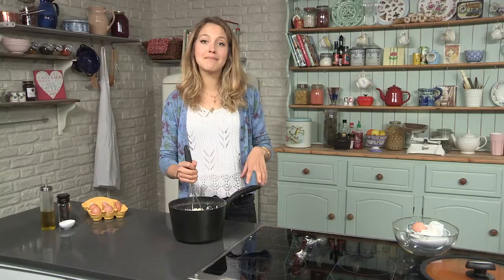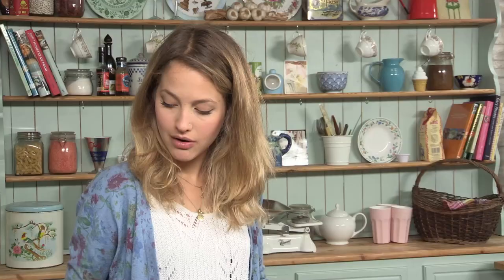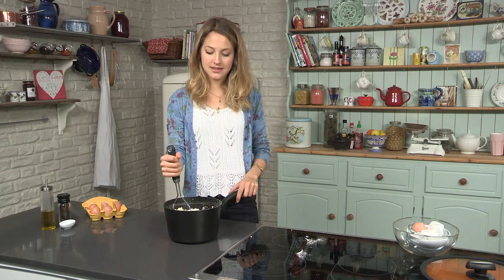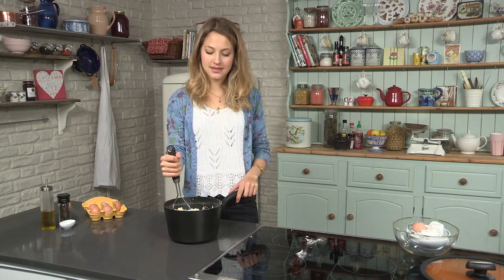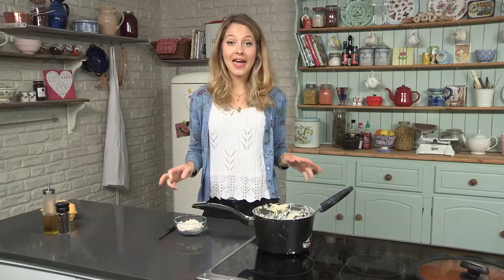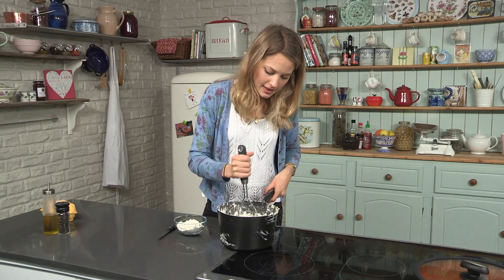I've got a kilo of peeled potatoes which I've boiled and slightly mashed, and to that I'm going to add 300 grams of flour and one egg. Then I'm just going to give it a mash with my potato masher. You can put it in a food processor — it's a lot easier — but if you don't have one, don't worry, you can mash it by hand; it just takes a little bit longer. The gnocchi dough has mashed up nicely — it's become quite sticky. You want it to be quite sticky but also malleable. If you do put it in a food processor, only give it a quick blitz — don't overdo it otherwise it will be really hard to manage.